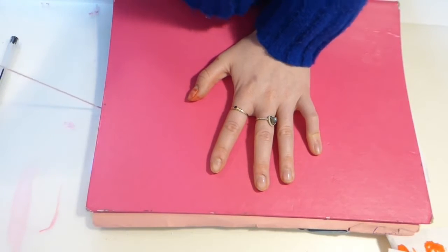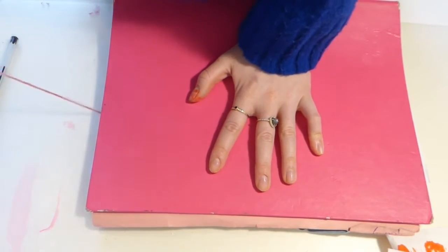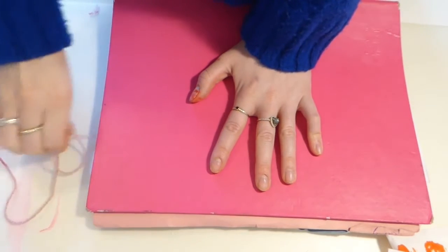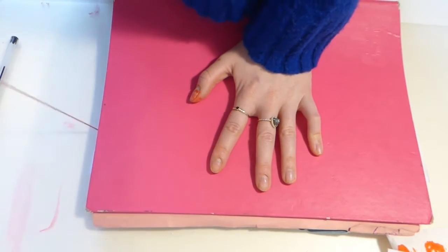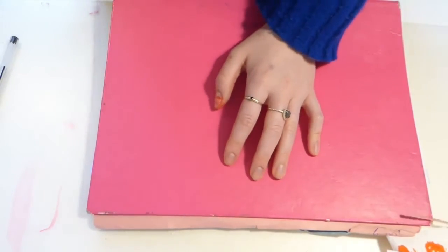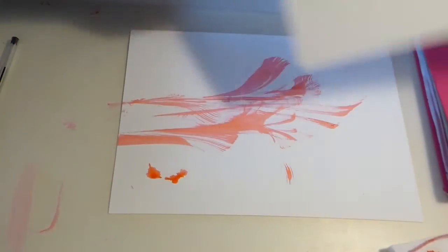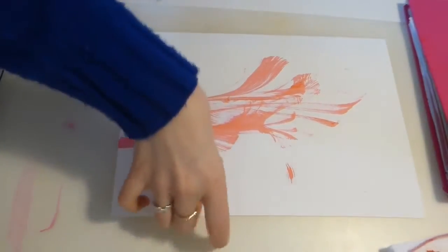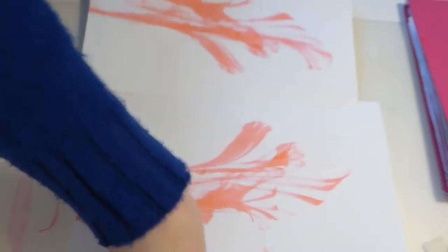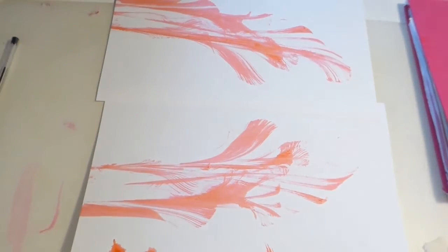I want enough weight holding those two pieces of paper together firmly, but so I can still pull out the string. Holding it down nice and firmly, pulling out the string — and there we go. Removing the paper to see — we've got a beautiful effect here that's been pulled through by that string.